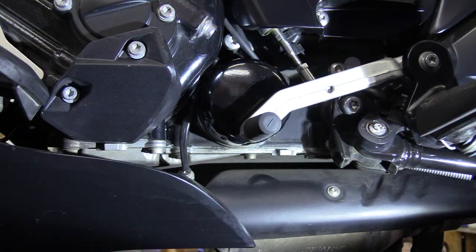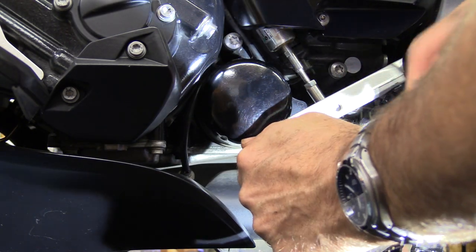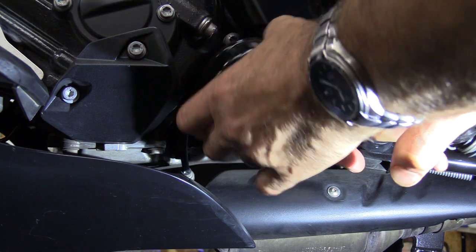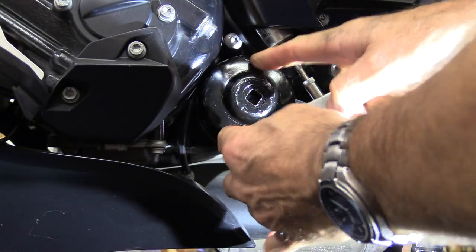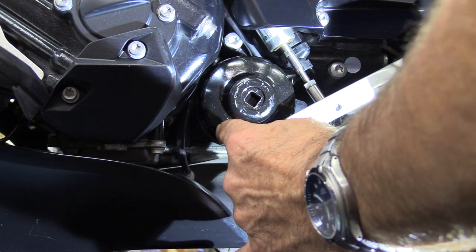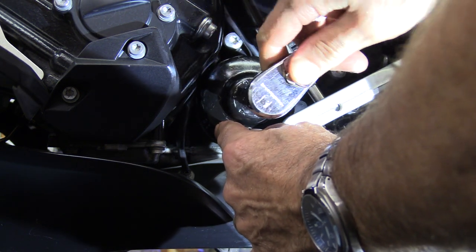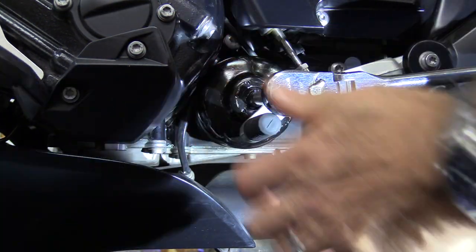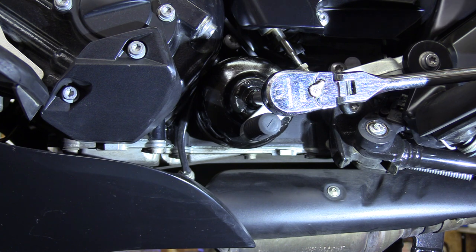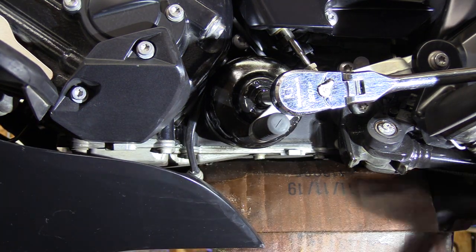Oil filter time. The filter is right here, and you access it by pushing down on the linkage. Then you use your cap wrench — available on my Amazon page, very inexpensive but necessary. Make sure you get the right one; this one has flutes on it instead of just lands. Check the comments on the Amazon page to confirm it fits the K1600. I'm placing a piece of cardboard here to protect the exhaust and reduce cleanup — I've used this same piece a hundred times.